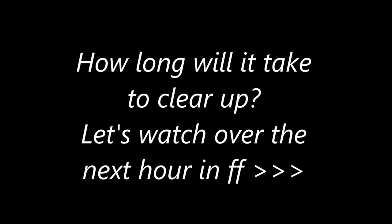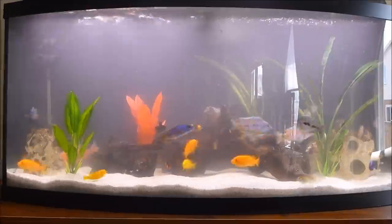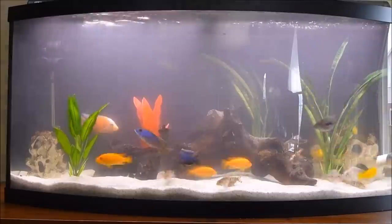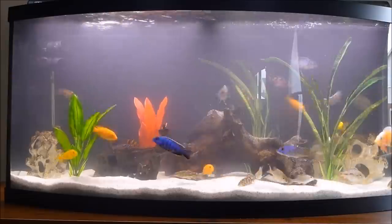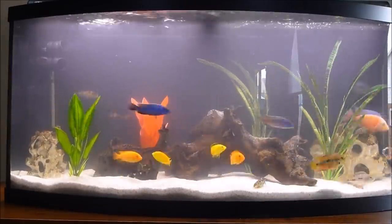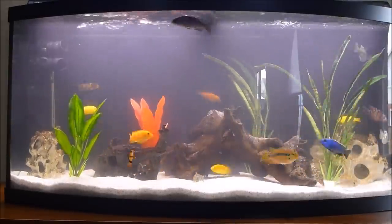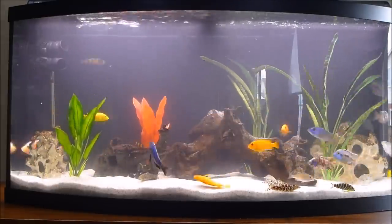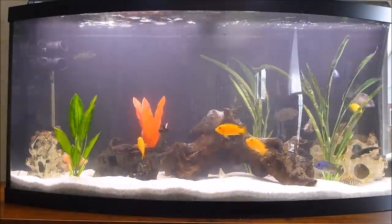Now that the aquarium is full, the question is how long will it take for the water to clear up. Let's watch for the next minute, which in real time is an hour, to see if there is any change. I've chosen to not use any clarifiers, as I would prefer to have a little more patience and allow it to clear on its own. Clarifiers may claim to be safe for your fish, plants, and filters, but I see no reason to test this claim.